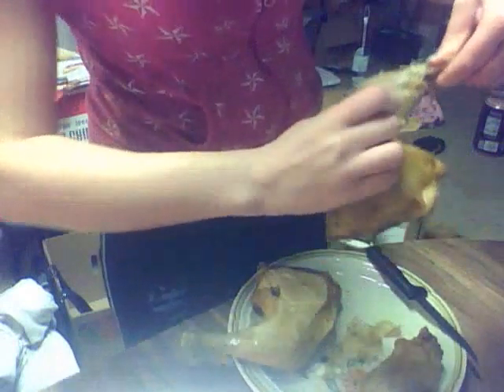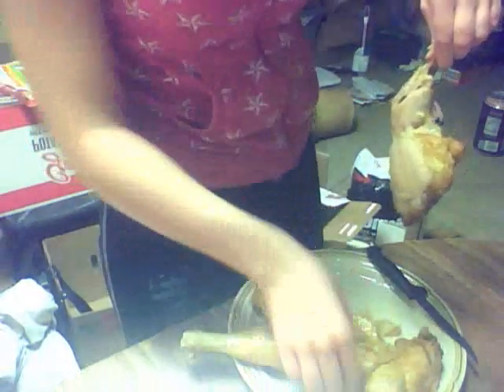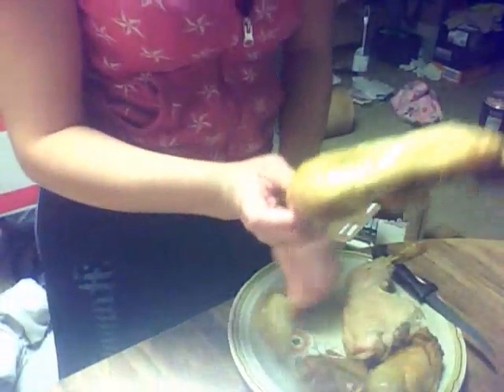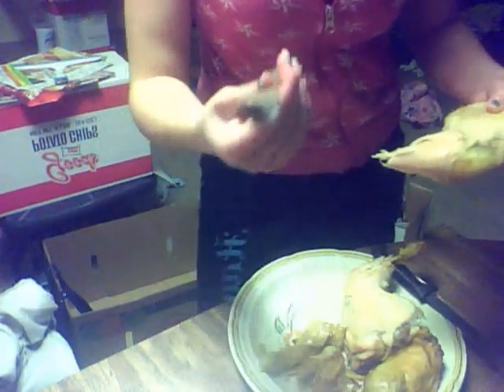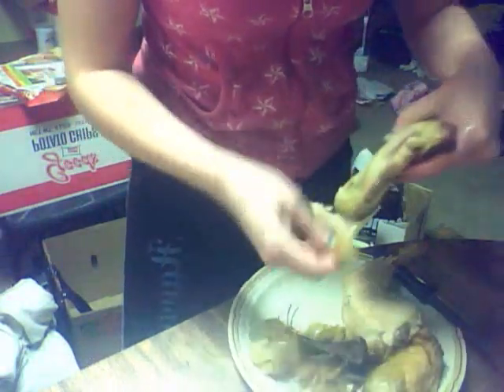I don't have to do this, but I'm going to. Depending on if you overcooked your chicken, you'll be able to eat the skin, but if you overcook it, it's not going to be good. I just pulled the bone out of that.